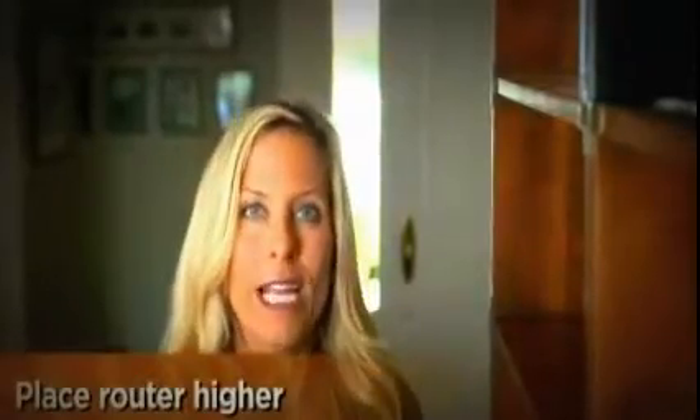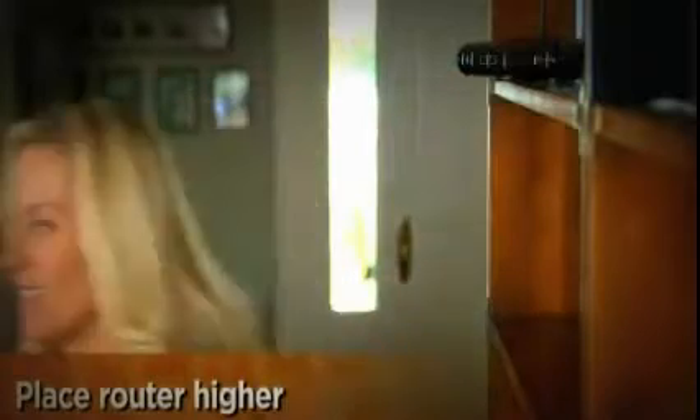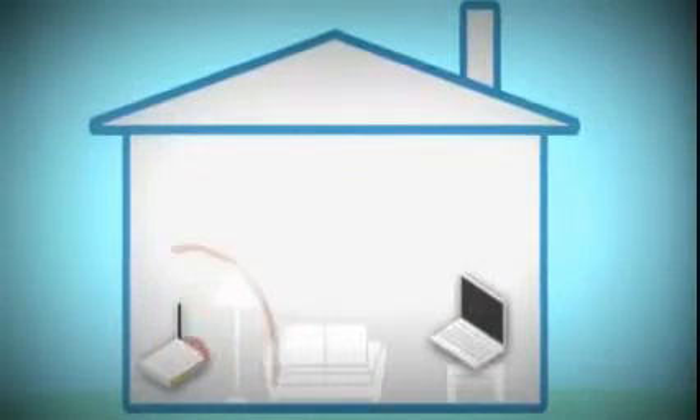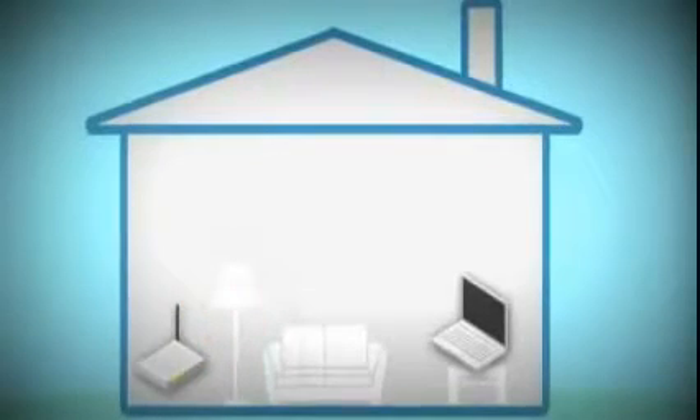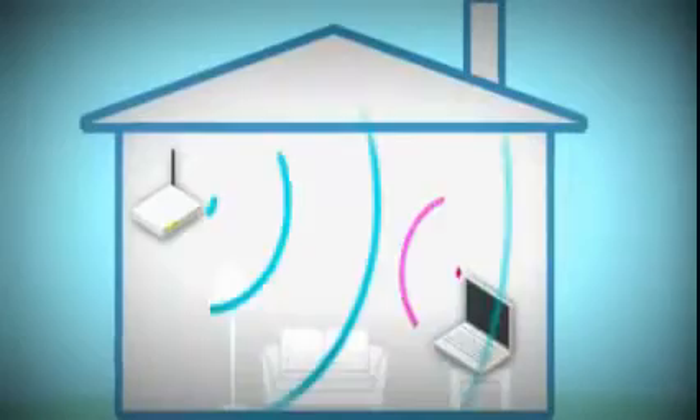First, the free fixes. If you only need a few more feet of range, try lifting your wireless router higher. The signal has an easier time traveling down than up — usually because there's less interference from physical barriers, stuff that gets in the way, like furniture.